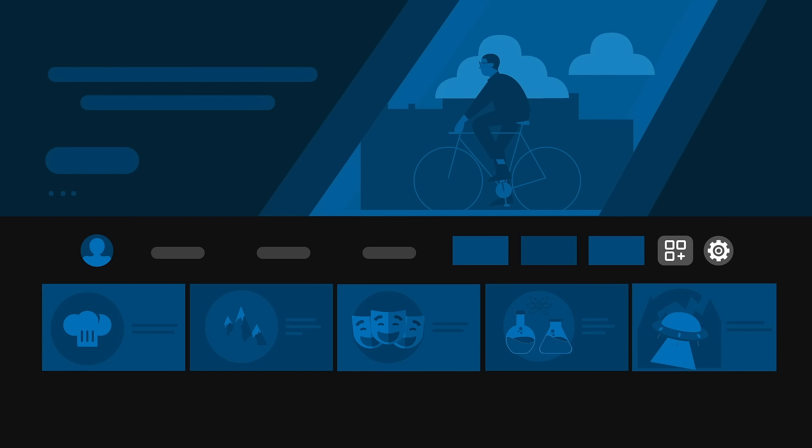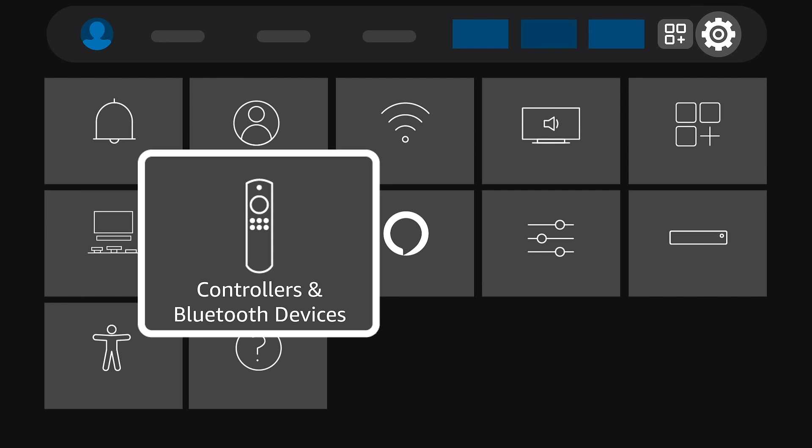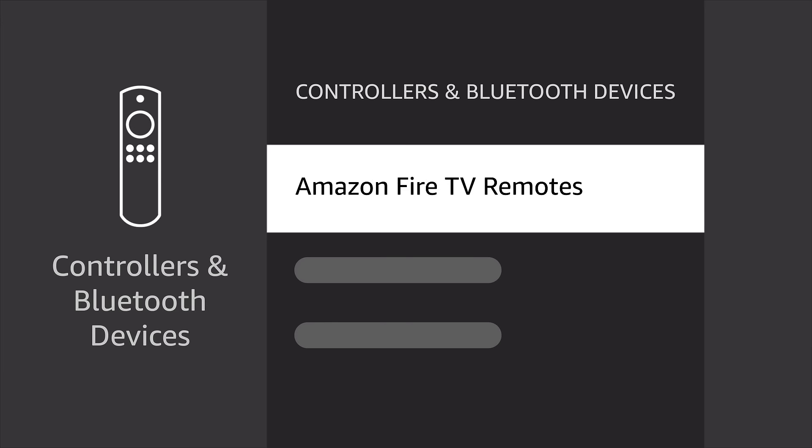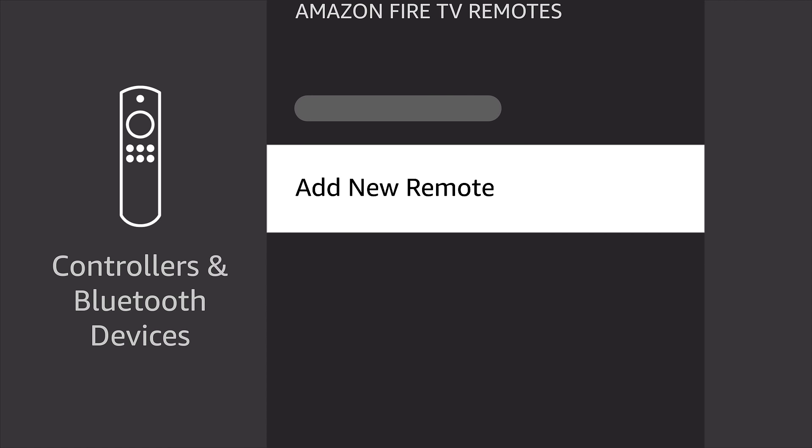First, select Settings from your Fire TV menu. Select Controllers and Bluetooth devices. Then select Amazon Fire TV Remotes. Select Add New Remote.